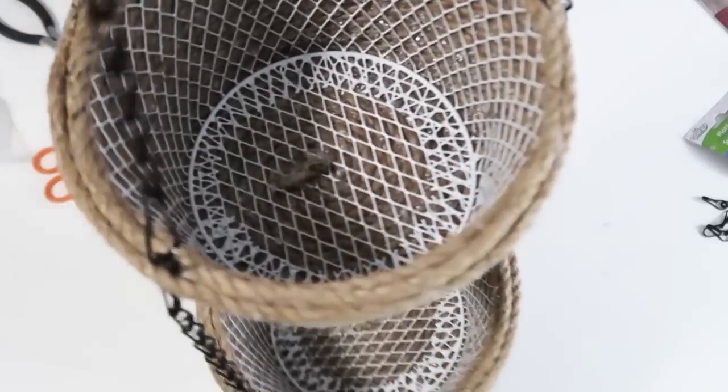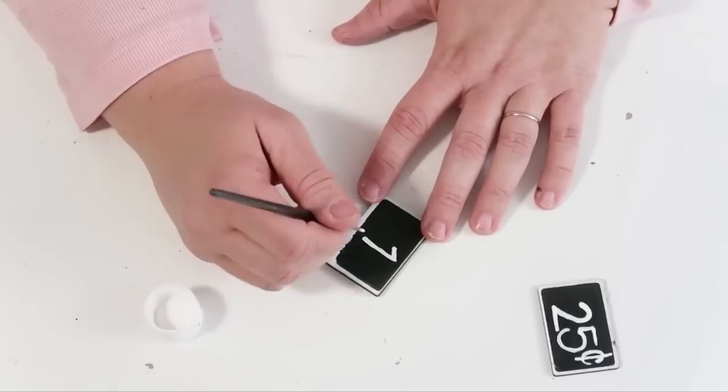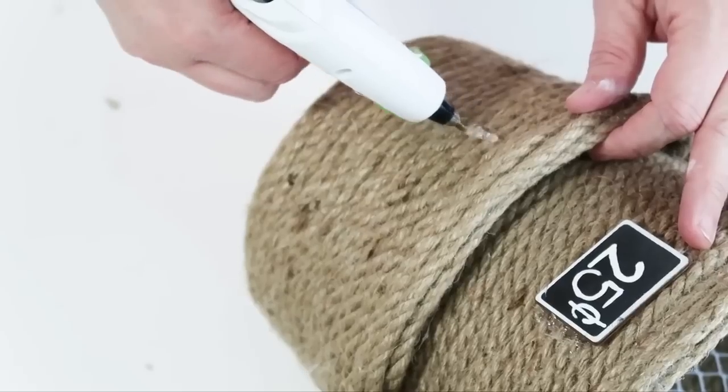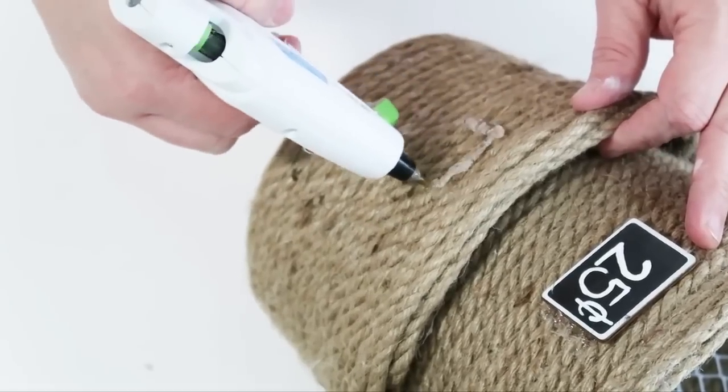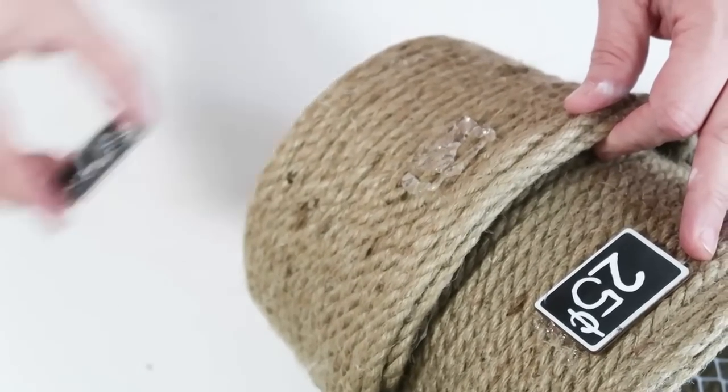Go ahead and take some garden tags if that's your style — I'm going to paint '25 cents' and '$1' and glue them onto the front of my basket to give it that farmhouse flair. You can skip this if it's not your thing. Once you're all done, hang it up and organize whatever you need.